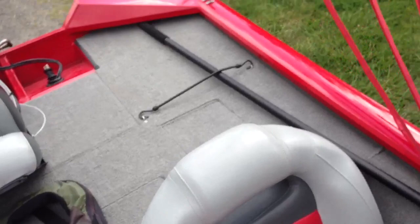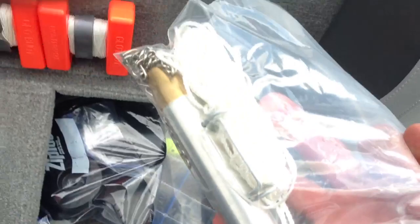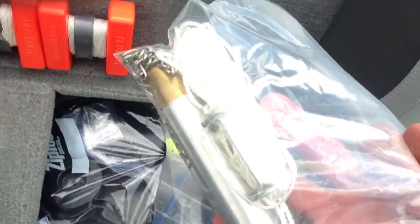I keep my lure retriever strapped down right there, and I also have another one — it's a 44 Mag. But that's pretty much it guys. I hope you enjoyed the video, thanks for watching, talk to you soon.